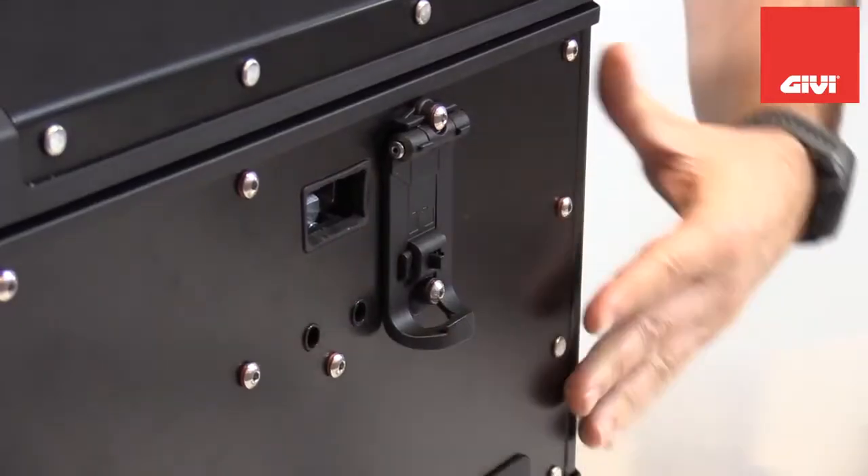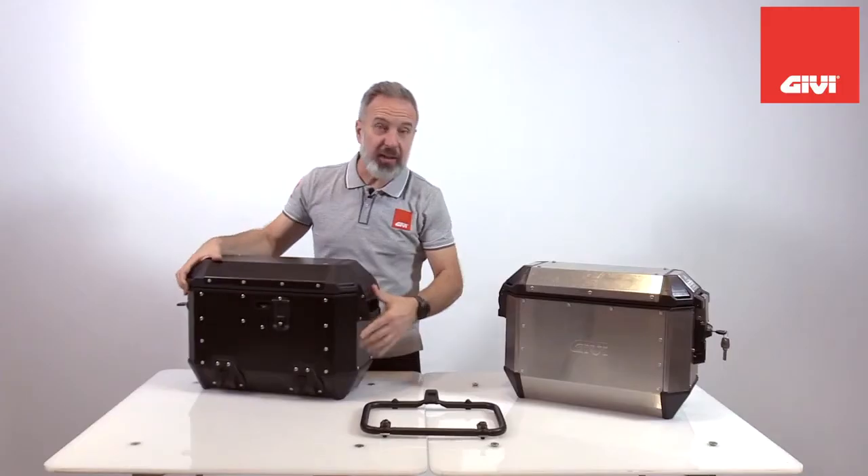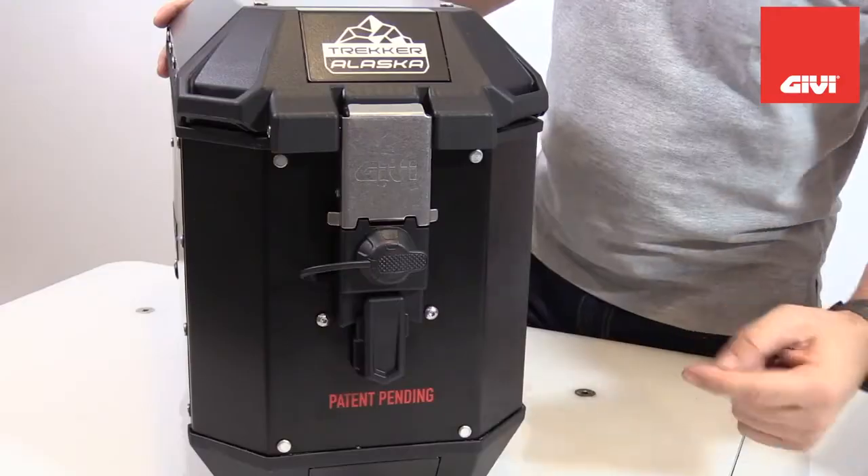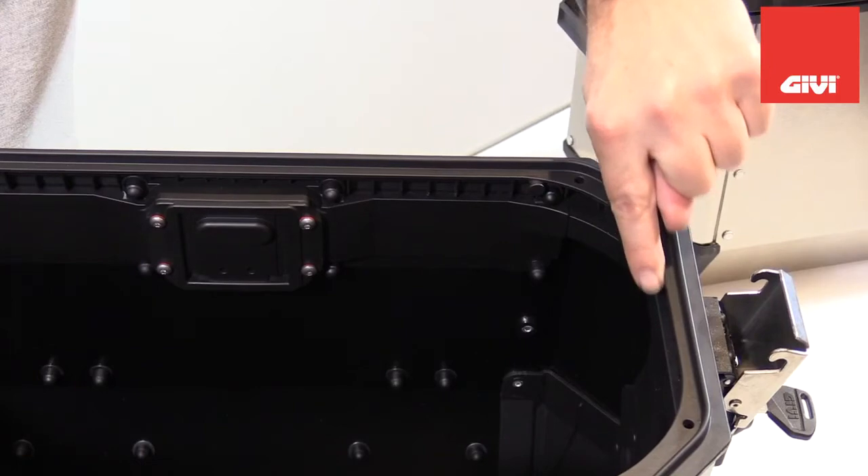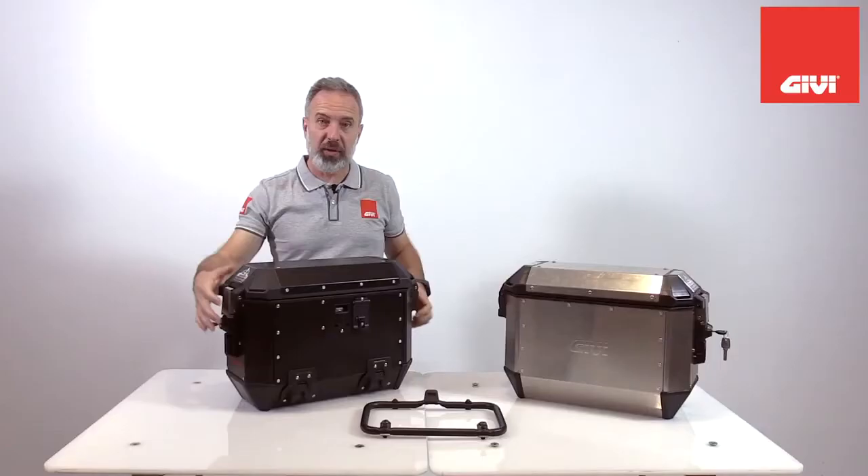Other parts that can be fully replaced by the user are the retaining hook, the handle, the full latching system and lock, and the frame inside that holds the wire for the release.